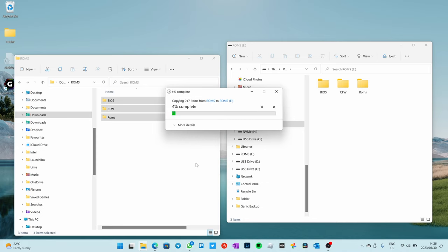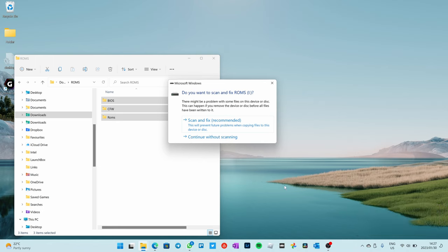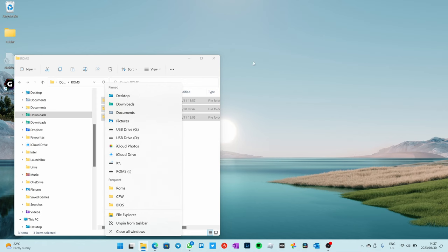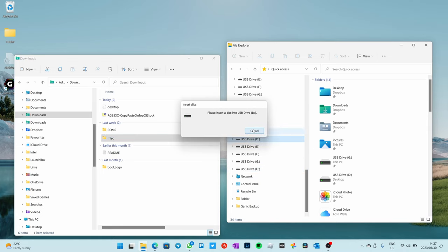Once that's done, eject the ROMs SD card. Then plug in the smaller SD card — the TF1 with the firmware installed. Say 'continue without scanning'. Open another file explorer, navigate back to your downloads folder, and you'll see it downloaded something called the MISC folder. Usually it would create a partition called MISC, but it may not appear named that. Look for the part of the SD card that has modules, charger, RAM disk — that sort of thing. Open the MISC folder and you'll see similar things: a modules folder, a boot logo zip file.